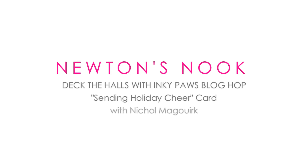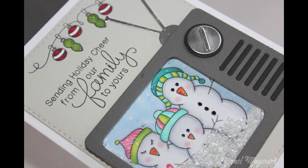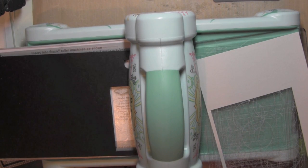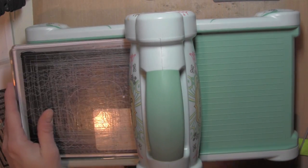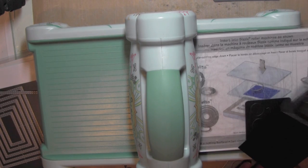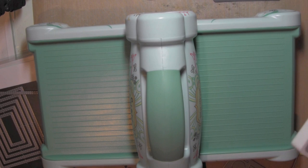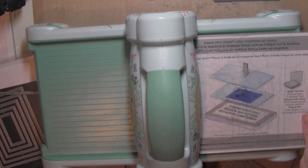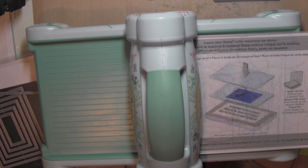Hi everyone, it's Nicole here for the Newton's Nook Deck the Halls with Inky Paws Blog Hop. I have used the Flaky Family Stamp Set combined with a new Shake It Up Shaker Shaped Die from Simon Says Stamp for their Dye-cember event. This is the TV Shaker Die which creates a really cute TV shaker, and I thought it would be fun to put the little family of snowmen from the Flaky Family Stamp Set inside the television set.